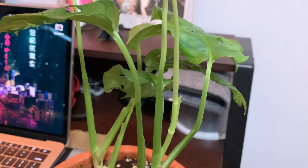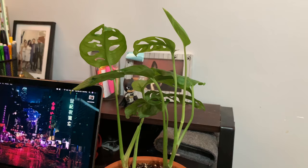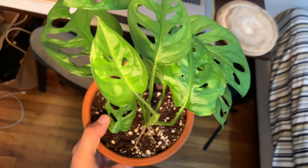What I end up doing is every few days or so, I let it go without the jar on top for about one or two days, just to make sure the plant is receiving a fresh amount of air and that everything is going well.